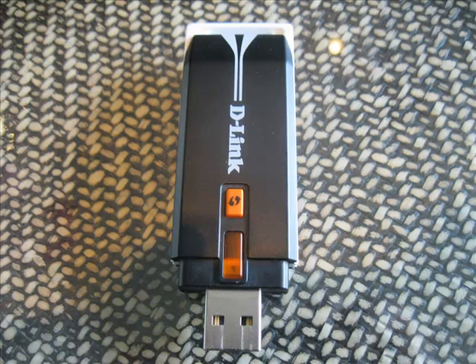As I tried to increase my Wi-Fi signal, what I used is a range booster, a USB adapter. It's called DWA140 and it's made by D-Link. With that comes a USB extension cable.